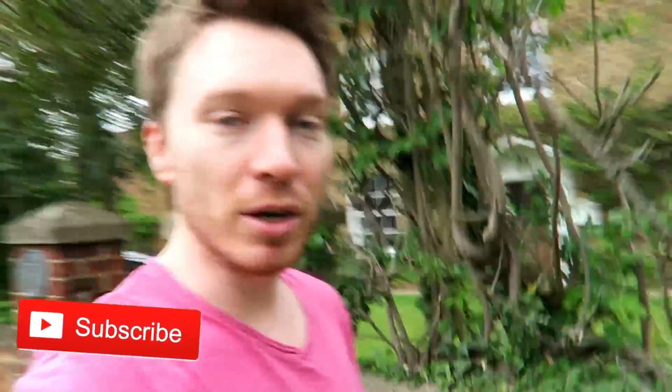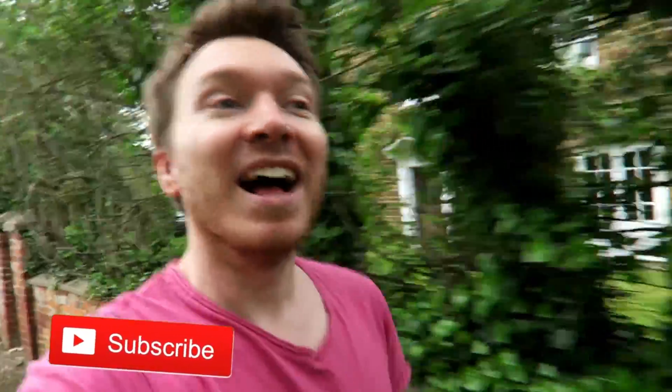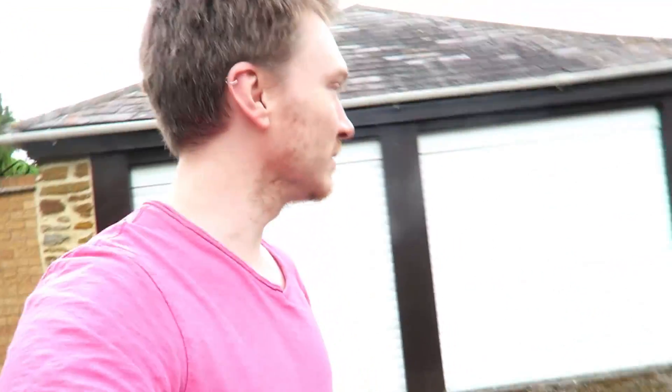There's the post box - thanks again for watching, and until next time I will catch you later. Bye guys! I'm gonna get home now - let's run home everybody, get some exercise after all that sitting and drawing!